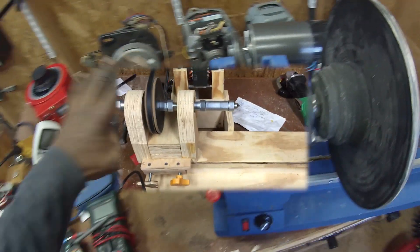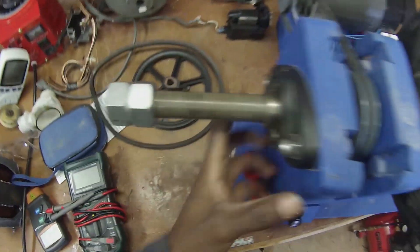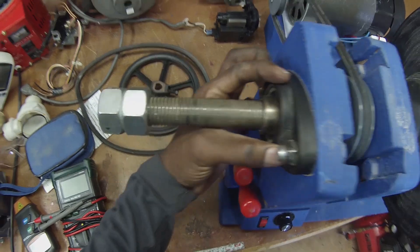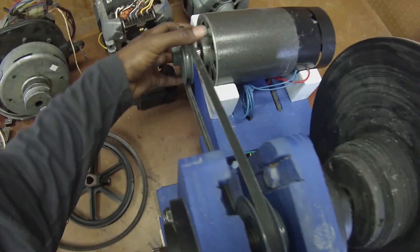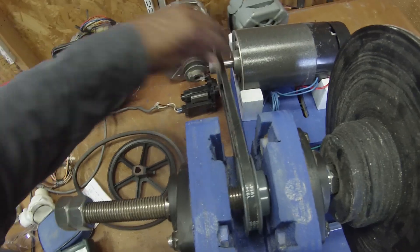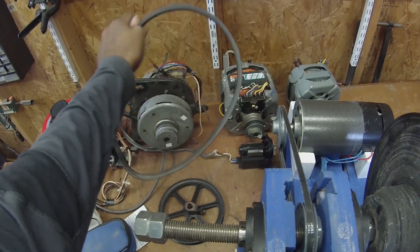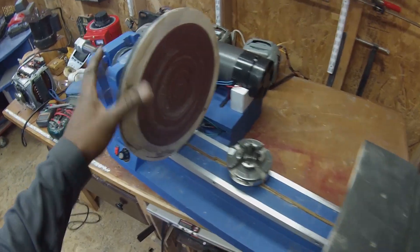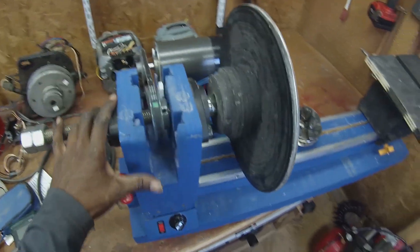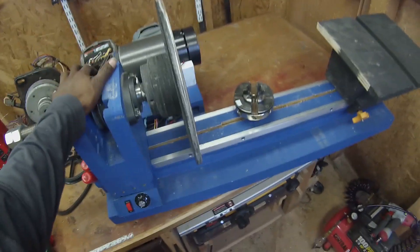I'm showing you this because most of these components are salvaged. This 1-inch 8 threaded rod, these bearings come from an exercise machine. These pulleys come from other machines that I've salvaged, as well as this belt, which is pretty much the same as the belt we found today. This is just the prototype version — I will be making a new lathe, tearing this one down and building a brand new version from scratch and videotaping the whole process.